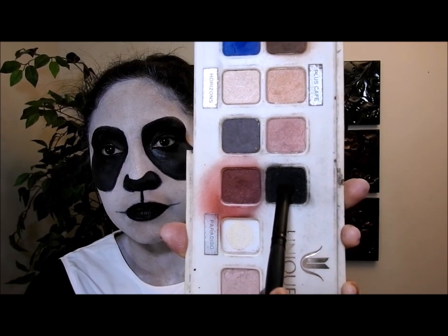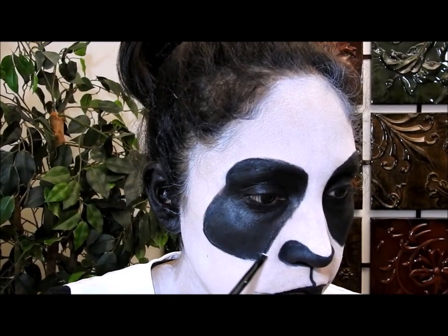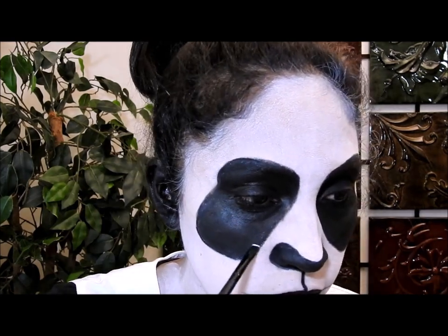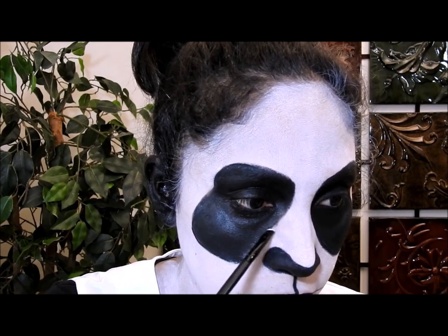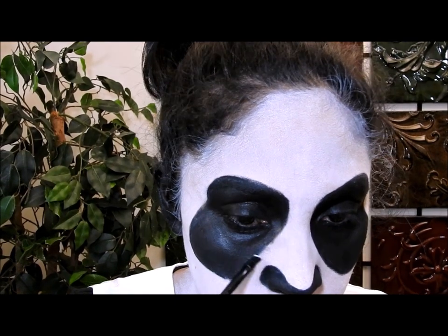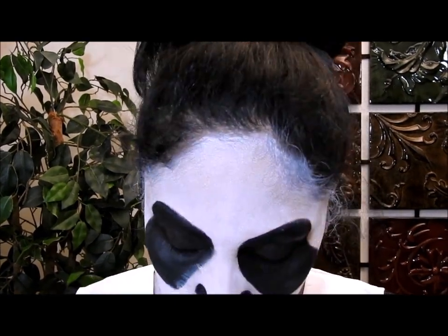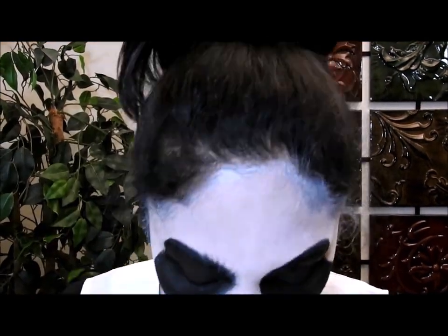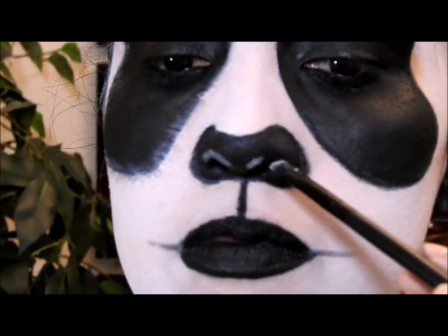I'm going to color in my ear with the black eye pencil, then take a black matte eyeshadow and put it on top of the black eye pencil to set it. Then I'm going to take an angle brush, dip it in some matte white eyeshadow, and start drawing straight little lines at the edges of the panda eye. This gives the effect of having hair there, which creates a more realistic look — just draw those lines all around the eye.